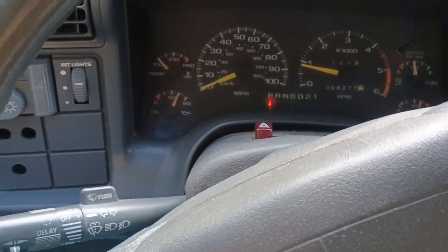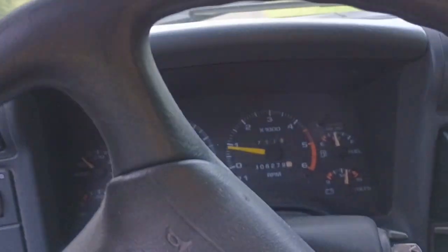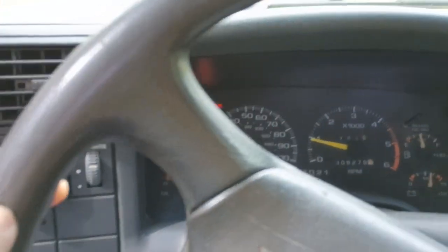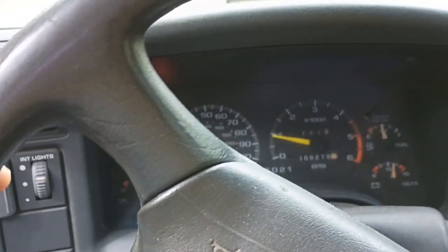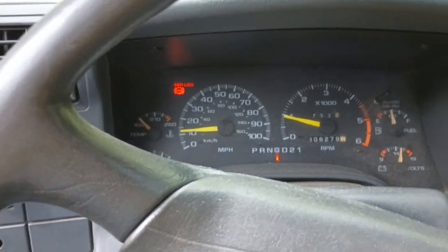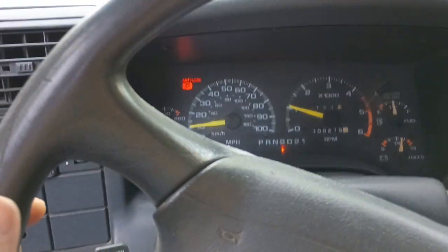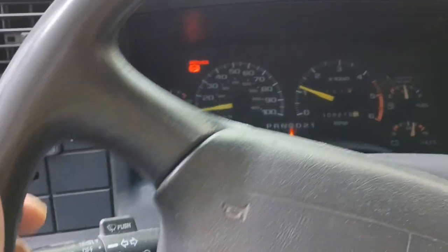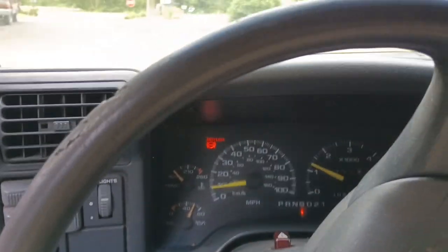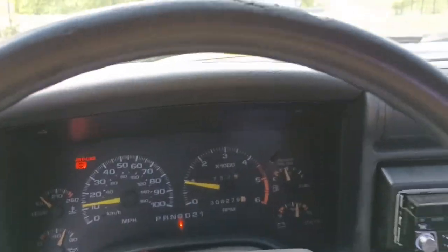We warm our vehicles up — nice, slow, steady — no torque driving to get the water temperature to start coming up. We — meaning myself and colleagues who have engineering background covering every aspect except civil and structural, but including nuclear — define warm-up as the temperature gauge reaching the first mark, which in this vehicle is 100 degrees. That's when it has started to warm up.